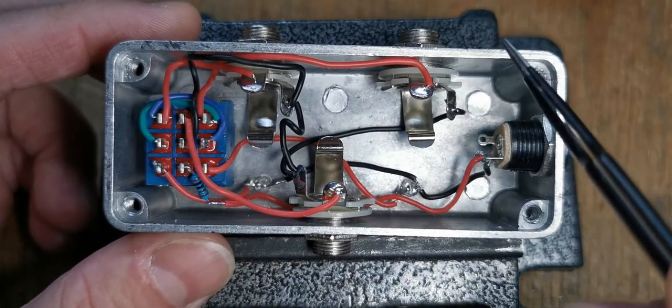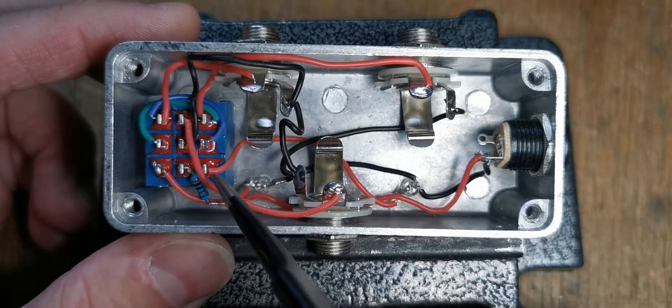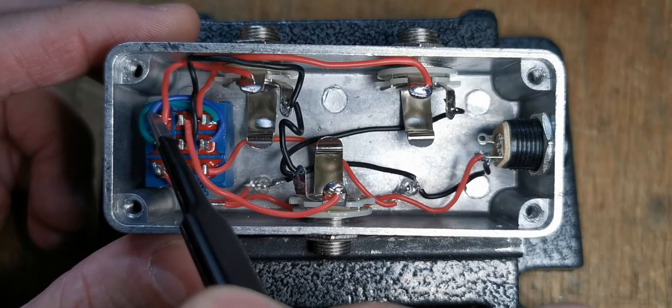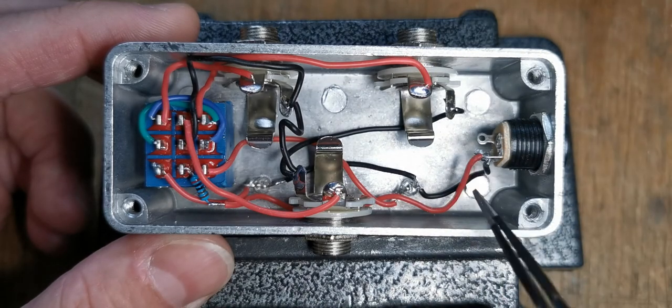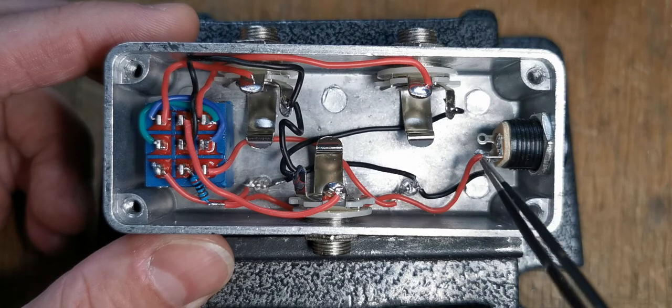The same applies with the green wire here. If the pedal is in the position where the center pole is shorted to this side and this one is live, it comes across to here, goes through there to there. Then this pin here needs to be shorted to ground, otherwise it's kind of open.